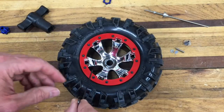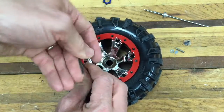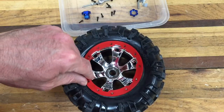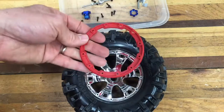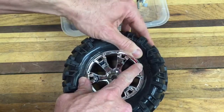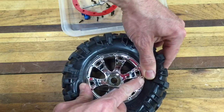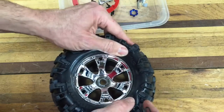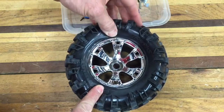Next step is we're going to remove all the beadlock screws. So I'm going to go ahead and do that. I've removed all the screws — there were 12 of them — and now we're going to peel this beadlock off. It's pretty slick, and you can see it threads into the rim, just like the big trucks. So that's pretty cool.